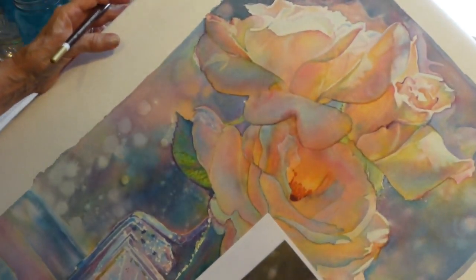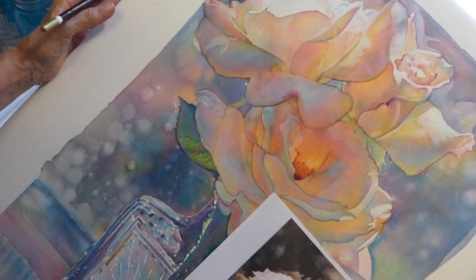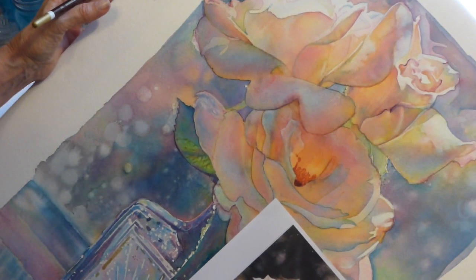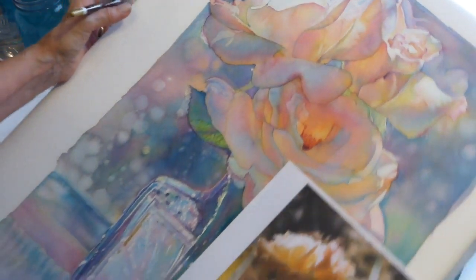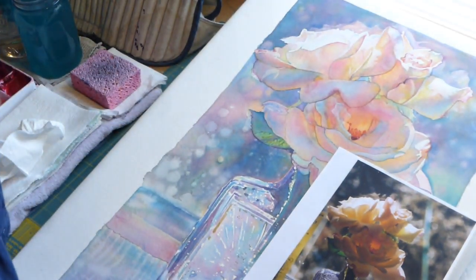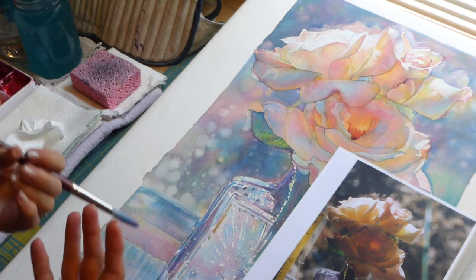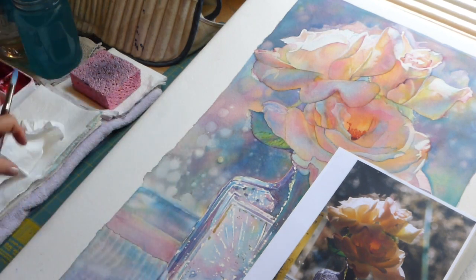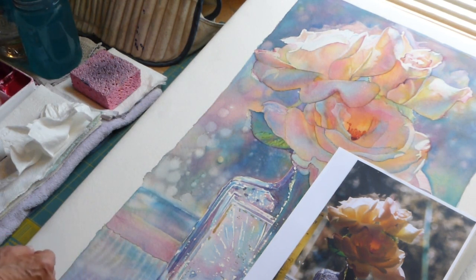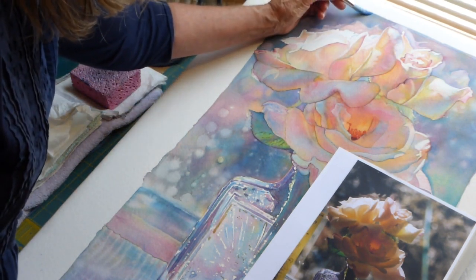I'm going to change the lighting in here just a little bit. There's sort of a gray up in that top corner, made mostly with my blue and my rose — Winsor Blue Green Shade and Permanent Rose — and then a little bit of yellow. I splashed my water everywhere! It's been so long since I've done a video I feel like I'm starting from scratch. Here's our blue.